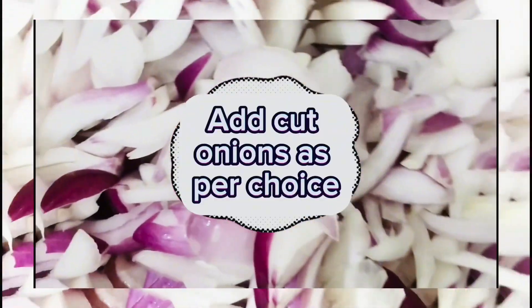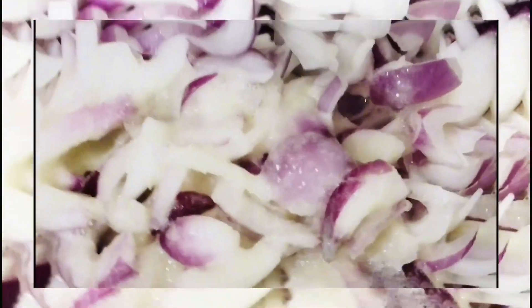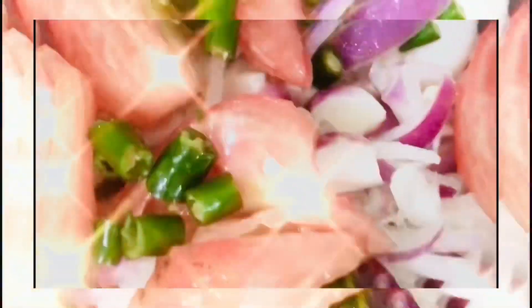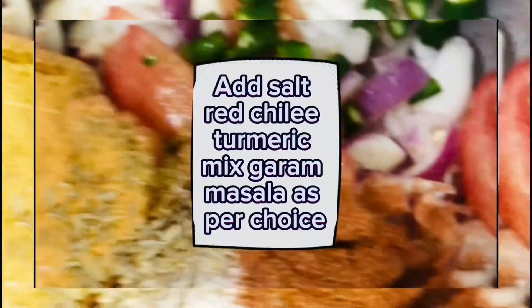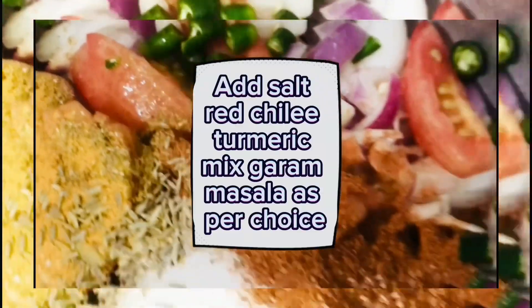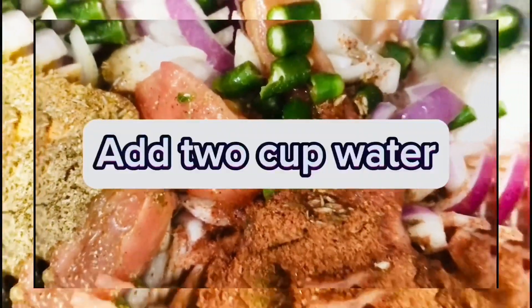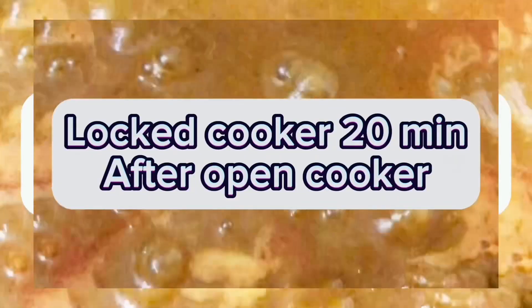Add cut onions as per choice. Add ginger garlic paste, tomatoes, and green chili as per choice. Add salt, red chili, turmeric, and mixed garam masala. Add 2 cups of water, lock in a pressure cooker for 20 minutes, then open the cooker.